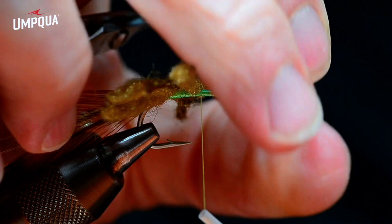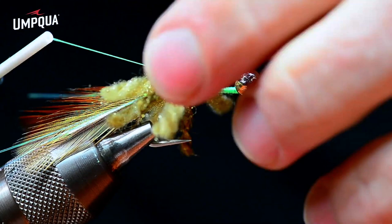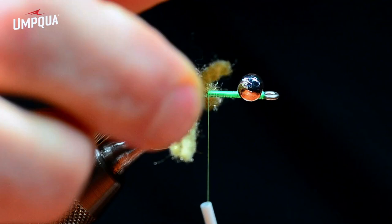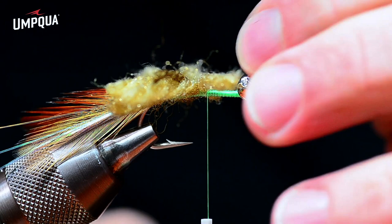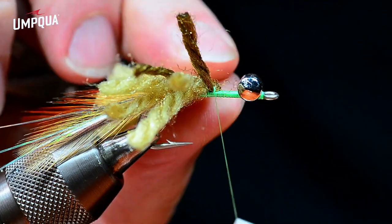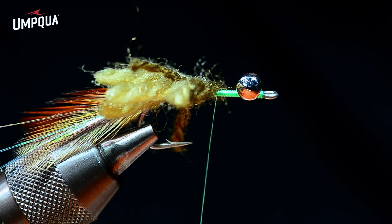Bonefish eat this fly pretty well, and permit eat it as well as anything. I'm by no means an expert permit angler, but I've thrown at my share and caught a few. One thing I can say about permit: you can do everything exactly right 100% of the time and still not catch one. So if you've been trying and haven't caught one yet, don't feel bad — it'll happen eventually. Then you hear about some guy who went on his first trip and caught a 35-pounder on his first cast. I've gone two tan, one brown, two tan, one brown — and it looks like I've got exactly the right amount of yarn pieces.